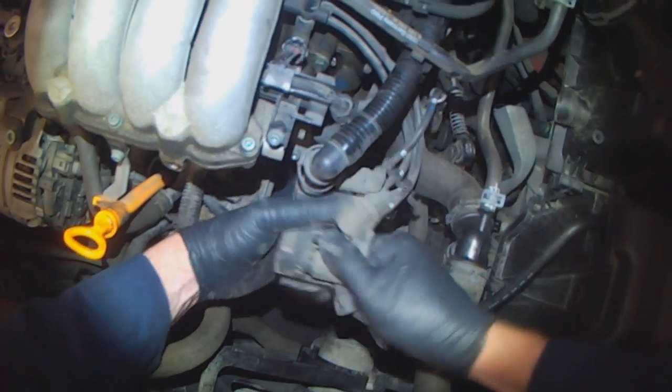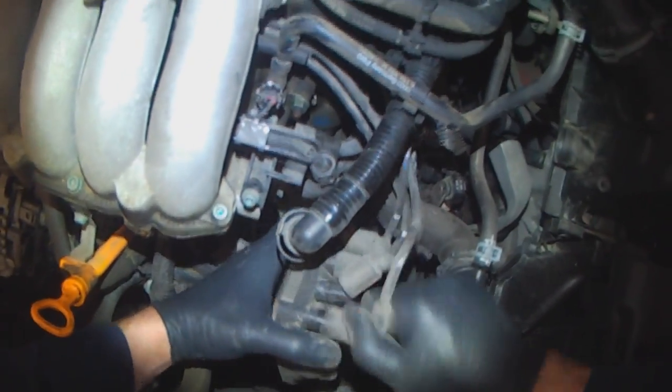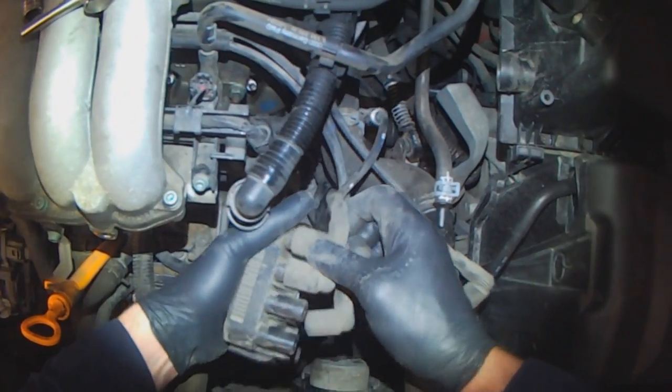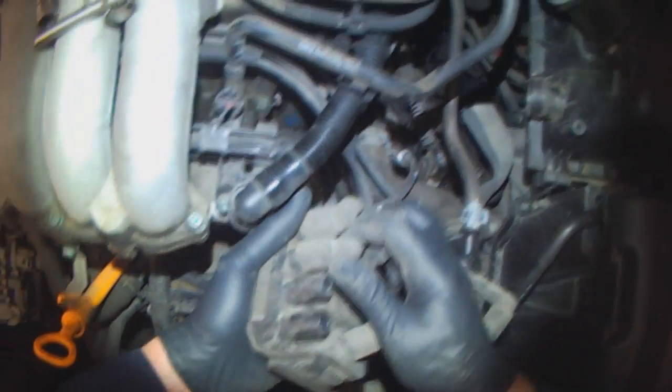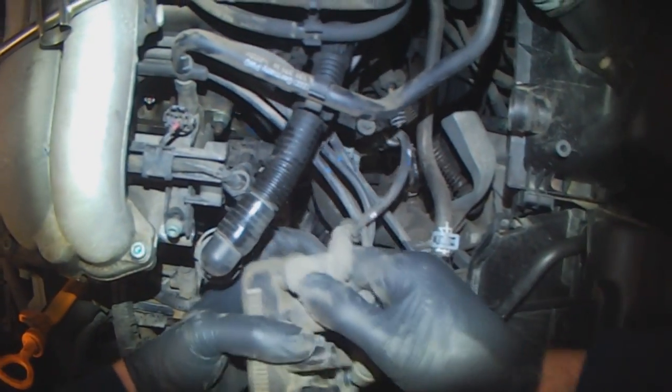Twist and pull. Just twist to break the seal and then you can pull it off.